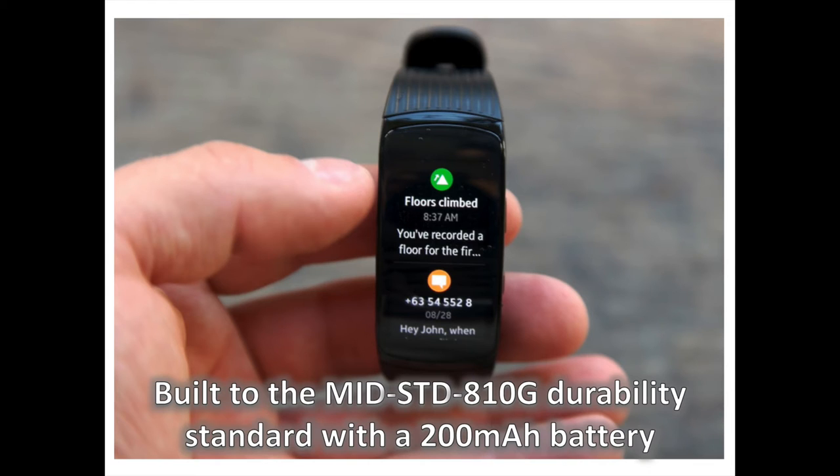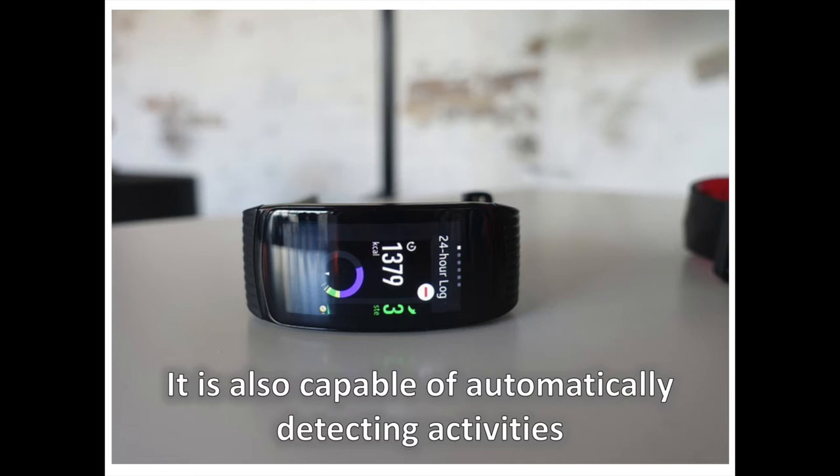Swim tracking is the Gear Fit 2 Pro's biggest new feature. It's water-resistant up to 50 meters and provides swim tracking features courtesy of Speedo's new app. The Gear Fit 2 Pro is also capable of automatically detecting activities like cycling, running, and walking, as well as dynamic activities like basketball and dancing. The new wearable device supports local music playback, and users can access Spotify on the device, even using its offline mode to listen to their favorite tracks when not paired to their smartphone.